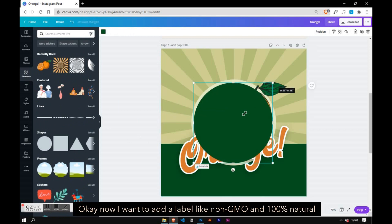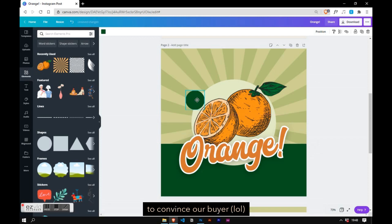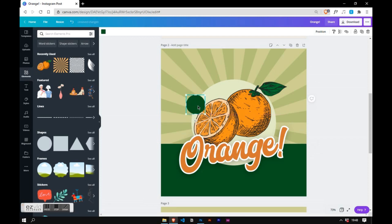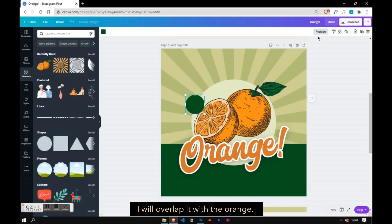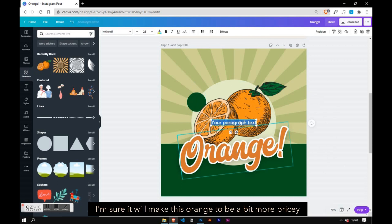Now I want to add labels like non-GMO and 100% natural to convince our buyer. I will alternate with the orange. Should I put gluten free, organic, and free range orange too? I'm sure it will make this orange seem a bit more pricey.